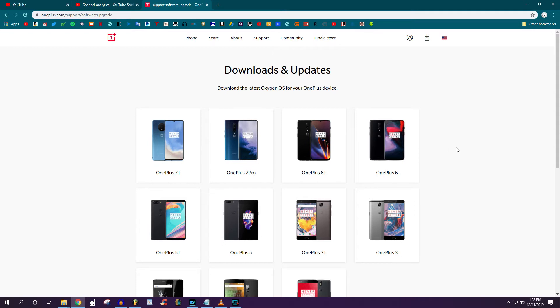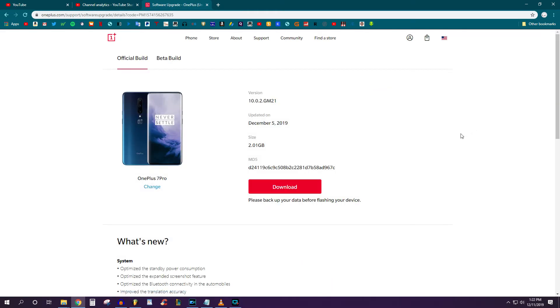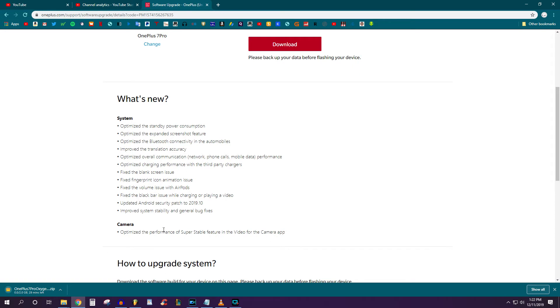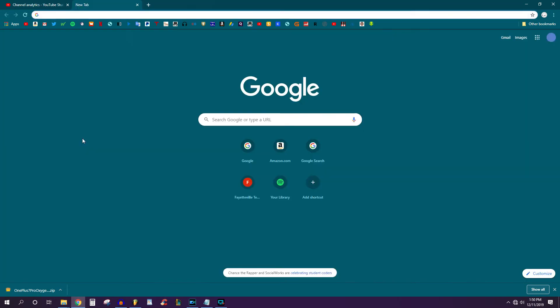The first thing you're going to want to do is go to the website in the description — it's going to bring you to the OnePlus page. You're going to choose your device here; I have the OnePlus 7 Pro so that's the one we're going to choose. Go ahead and download this update. As you can see it was last updated on December 5th. Click download — it says it's going to take about 30 minutes. Once it's done, it'll show you everything that's fixed so you can see if they fixed whatever was wrong with your device.